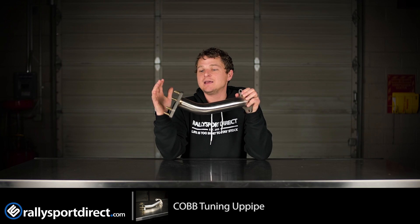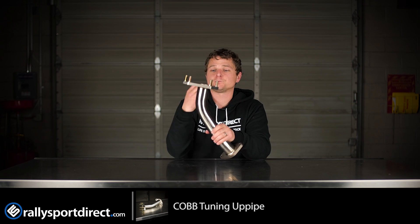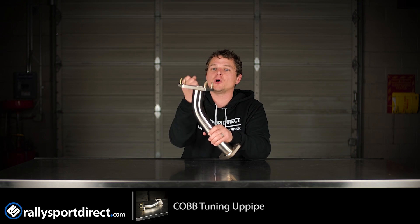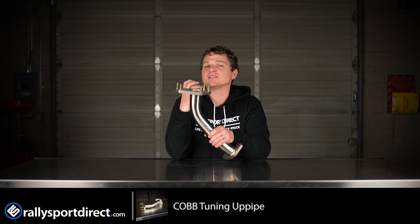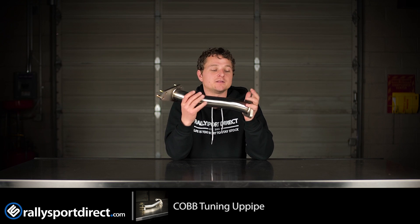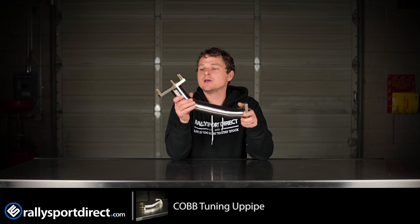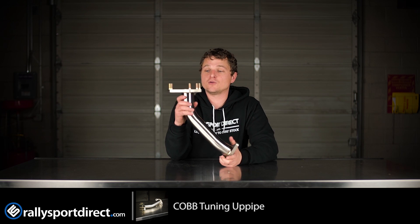These are designed really well because this is the main connection right into the turbo — that's actually where your turbo is going to sit right there. So you want a nice smooth flow going up into the turbo, and you want to maximize the efficiency of the exhaust gases and the exhaust pulses. Cobb has done a very good job of designing this pipe. It's going to bolt up just like stock, and it's going to hide nicely underneath, which is unfortunate because this is such a beautiful piece.